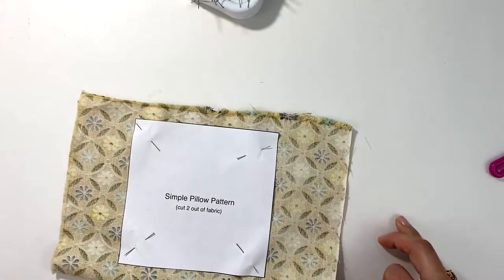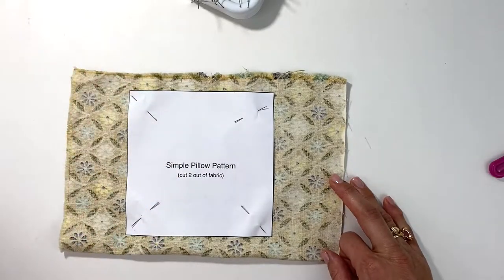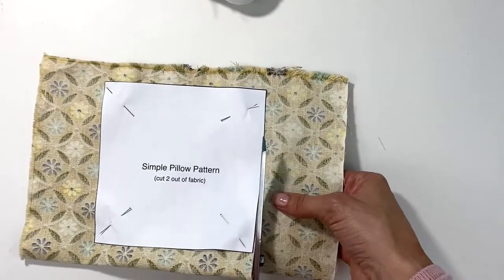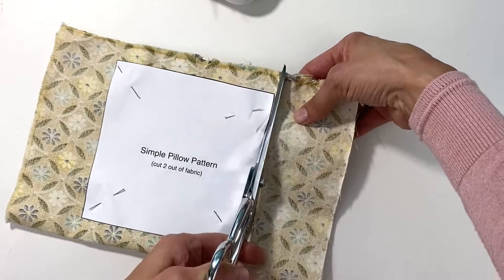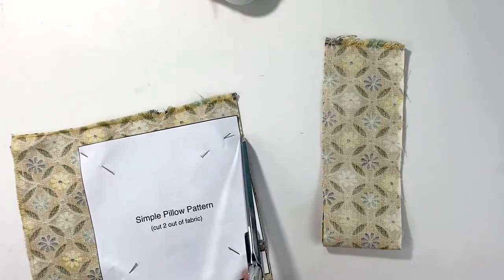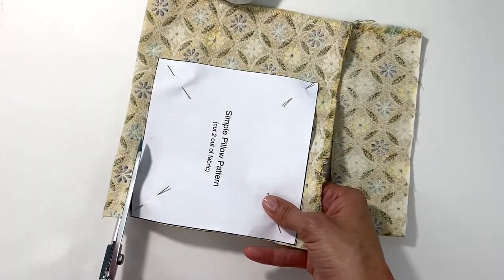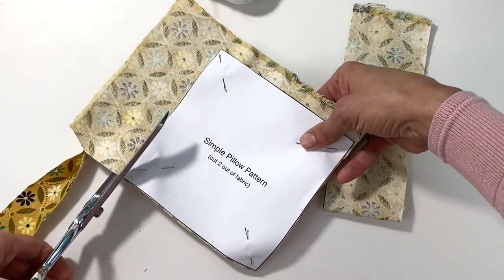You have a choice: you can either trace the pattern all the way around with a pencil, or you can just cut with your shears — whichever way you're more comfortable. I'm going to cut straight and close to the pattern. When cutting with shears, close the scissor all the way down. If you take little snippets you create jagged edges, and you want a really neat project inside and out.